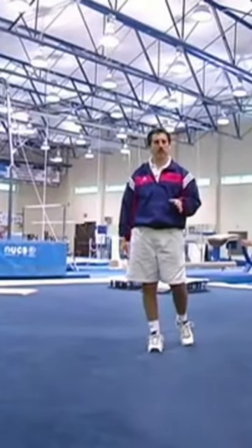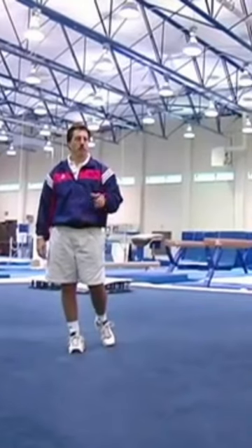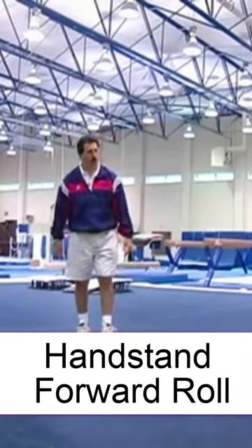Another essential skill on floor exercise is to be able to go from a handstand and be able to roll out. So now Kristen's going to do a handstand forward roll.